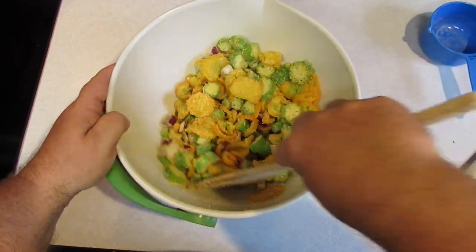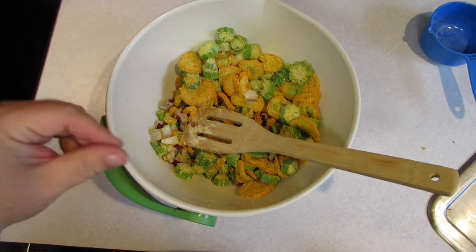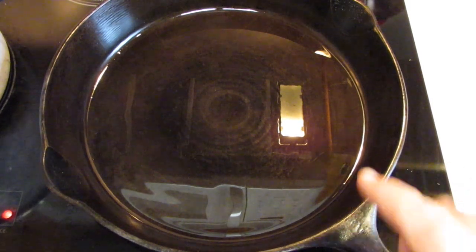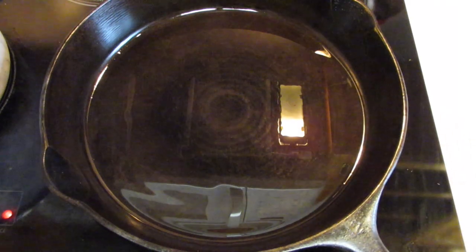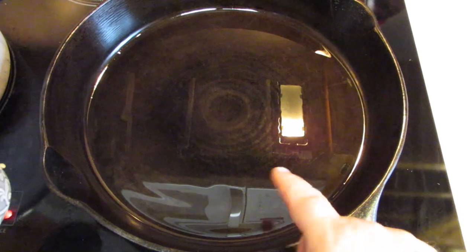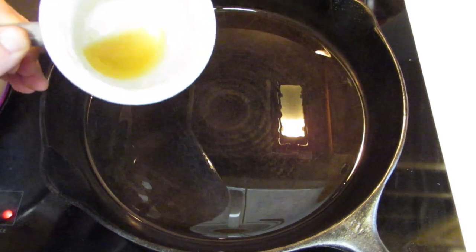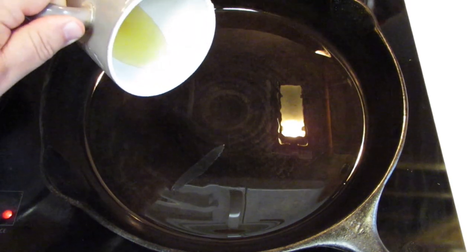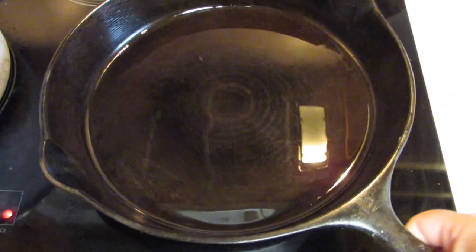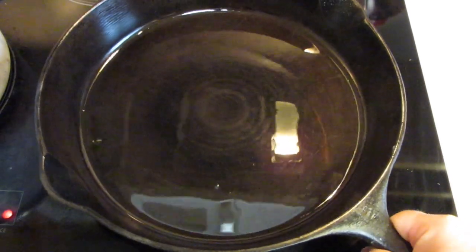We're going to let that sit just a minute while we get the skillet hot. The oil is just starting to shimmer — it's starting to move and swirl around. This is just canola oil; you could use vegetable oil, olive oil, whatever. I'm going to add a little bit of bacon grease — we're not adding this to deep fry in, we're adding this for flavor. Swirl that around so no one piece gets more than another.